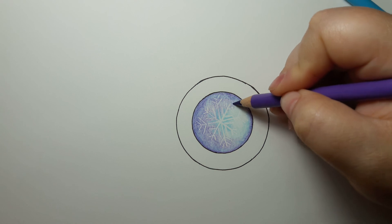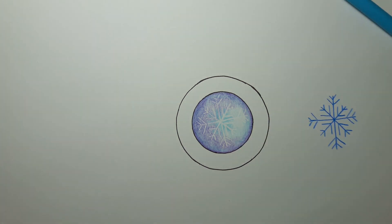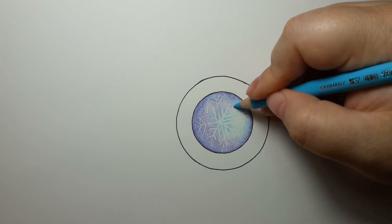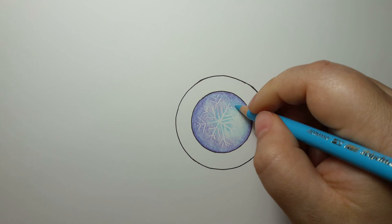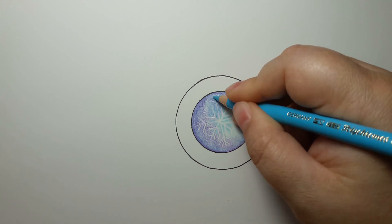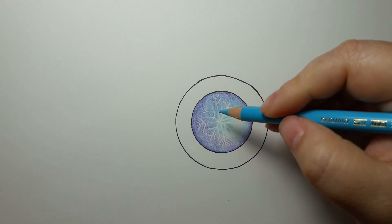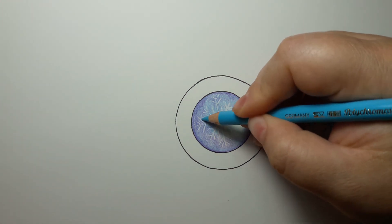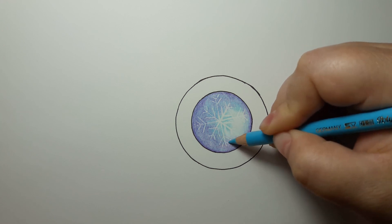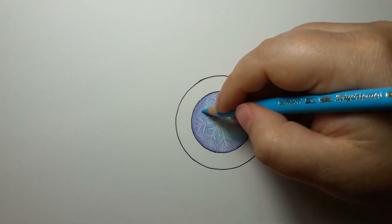Now we're going to go back in with our light cobalt turquoise and begin to get the purple to blend in really well by putting another layer over it. That's how you blend pencils — light layers on top of light layers, alternating the colors back and forth, going over it little by little. I'm liking it!